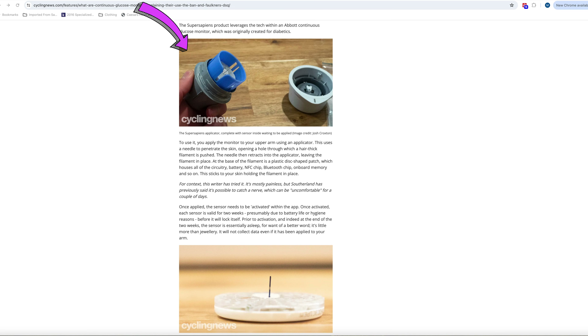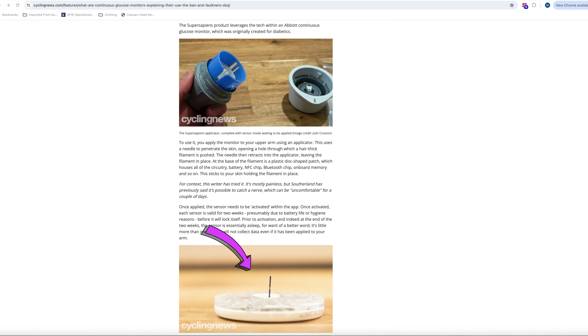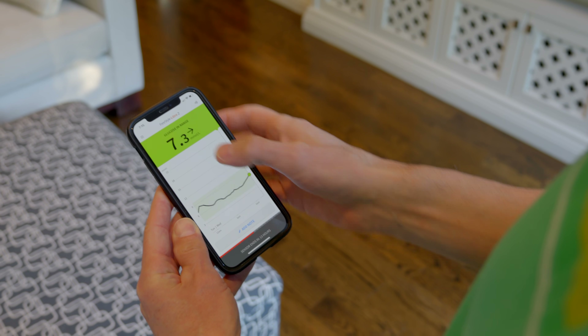A continuous glucose monitor or CGM is a device that automatically measures your blood glucose level — also called blood sugar — throughout the day and night, helping to spot trends and identify the cause of changes. Regardless of brand, CGMs essentially work the same way. An applicator is used to apply a biosensor to your upper arm. The applicator has a needle that penetrates the skin to insert a very thin filament, then retracts, leaving the filament and disc-shaped base in place. The base houses the circuitry, battery, Bluetooth chip and memory chip. Once in place, the sensor stays for two weeks, taking regular periodic glucose readings and transmitting them in real time to your smartphone. Generally you pay about $90 Canadian for a two-week sensor.